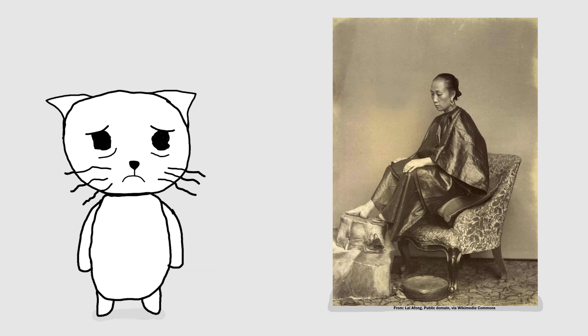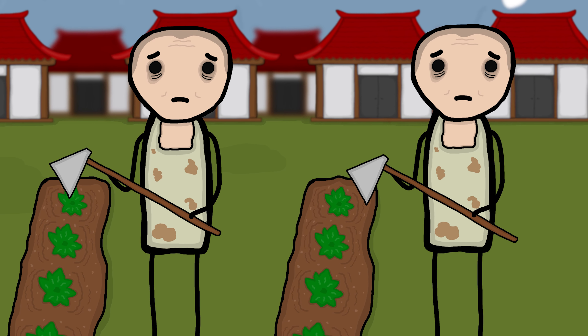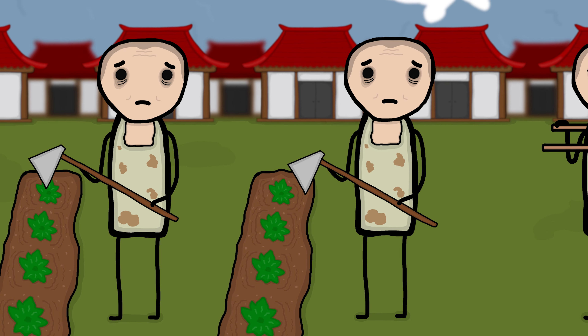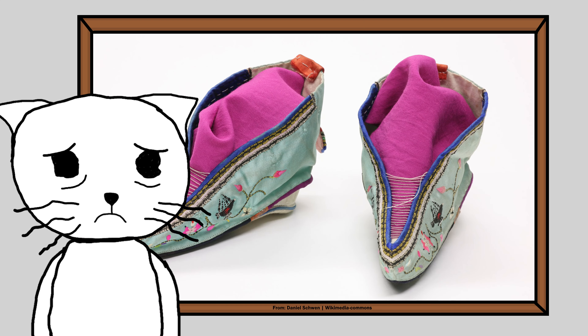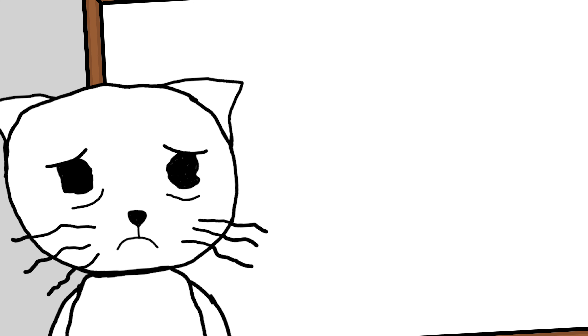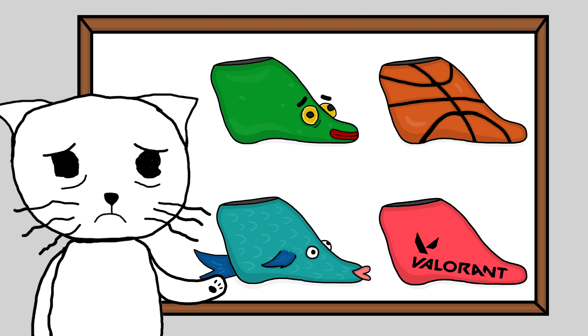Anyways, owning a pair of these was considered a status symbol. The logic was, if you were unable to walk, you were unable to work — so therefore, the more messed up your feet were, the wealthier your background was. They also came with the added bonus of lotus shoes, which were basically the Crocs of ancient China, since they could be customized to show off their owner's personality. You like frogs or basketball? Easy. How about fish or terrible video games? Boom, there you go.